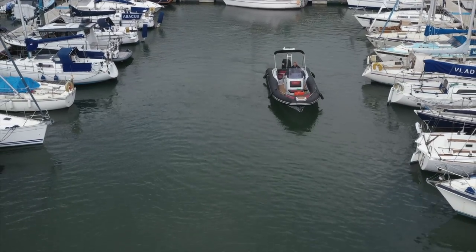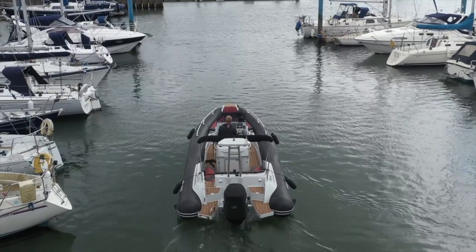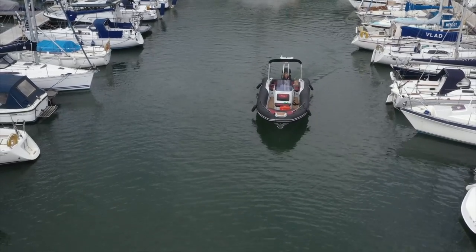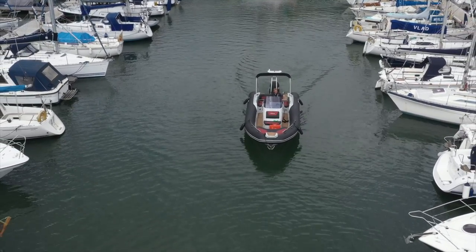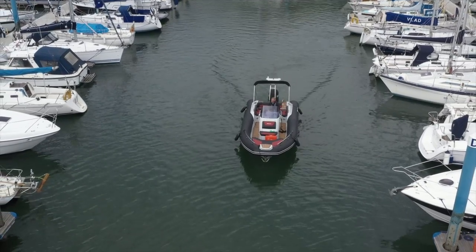Now as we come out the starboard side is now my danger side — that's where I'm being pushed — so I'm a little bit high of the centre. As I'm coming out I'm keeping just slightly higher than centre deliberately. Ease into neutral as I approach the end of the aisle; I don't want to come out into someone's face. As we get to the end, good — port and starboard happy days, and out we go.